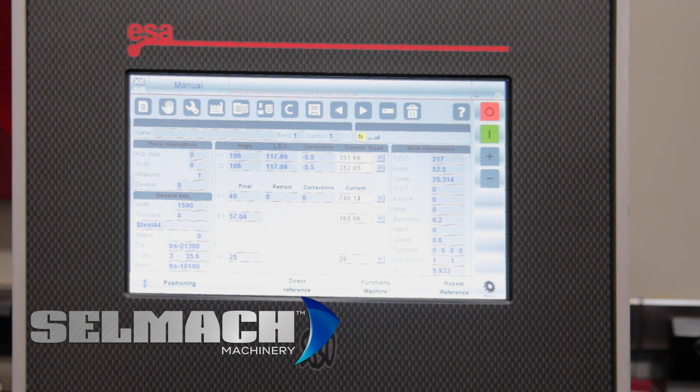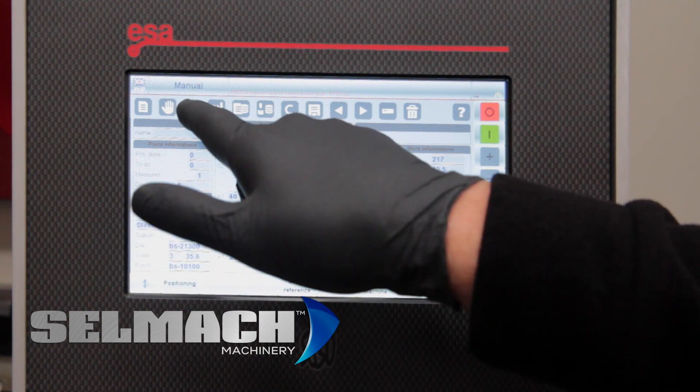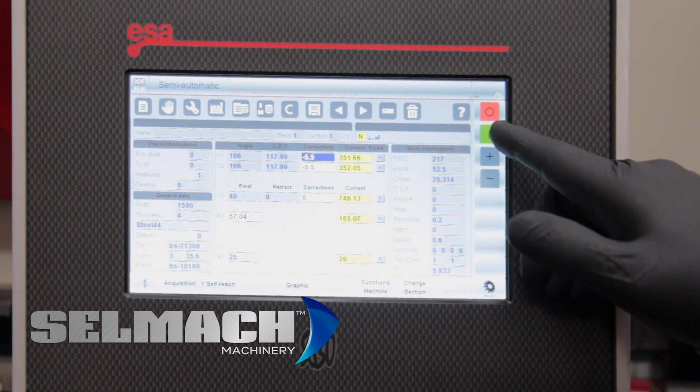The next thing we need to do is the overrun traverse, which checks the speed of the top beam and talks to the Fisler in the control to see if it's happy with the speed it's running at. We press semi-automatic and then we press run.